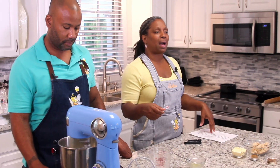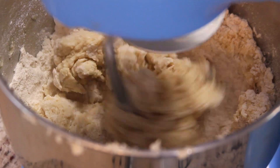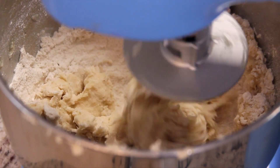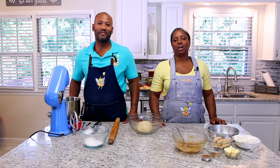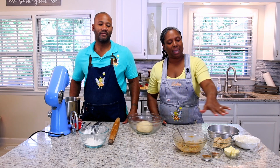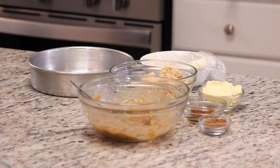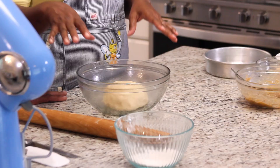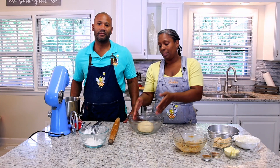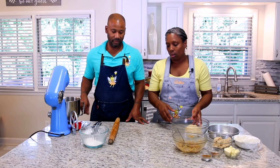Once the dough all comes together and you don't have any more dry flour at the bottom, take all of that dough out. We allowed this dough to rest for 10 to 15 minutes — you do not need to let it rise. It's unnecessary because we use instant yeast. So we let it rest for a bit, and now we're going to get ready to roll it out.